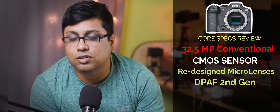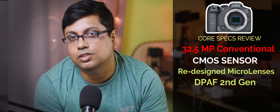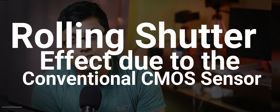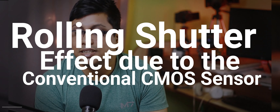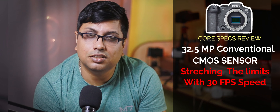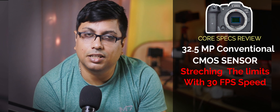If the sensor technology had also been updated — BSI or stacked — it would have been ideal, because stacking was very necessary to include given the 30FPS electronic shutter shooting rate. I will not recommend professionals use 30FPS with the R7 camera because there is a rolling shutter effect. The sensor is not like the R3, which has a stacked CMOS sensor enabling 30FPS without issues. The R7 uses the conventional CMOS sensor of the 90D, updated with micro lenses and improved AF zones.